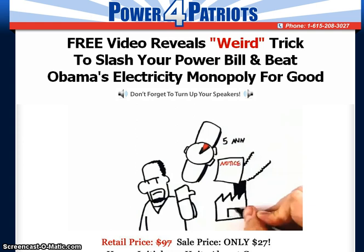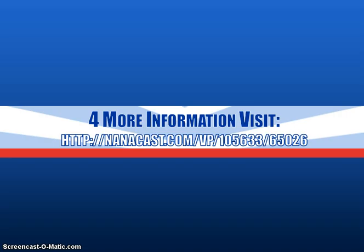Plus, you'll get tons of tips and tricks to help ensure your personal power plant is a success. Find out how to take control of your energy costs once and for all at nanocast.com/VP/105633/65026.